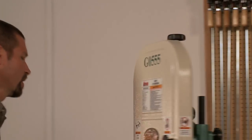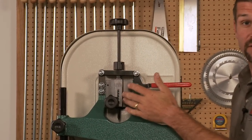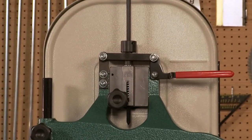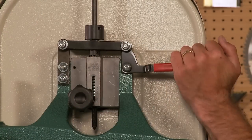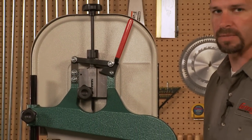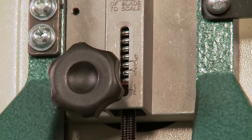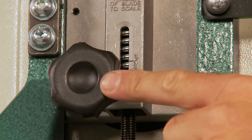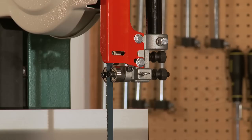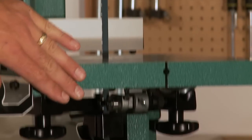Blade tension is adjusted using the knob on the top of the bandsaw. The saw also features a gauge that's calibrated for different blade widths. The quick release blade tension lever allows you to quickly release the blade tension when not in use to maximize blade life, and then retension the blade again when needed. Blade tracking is quick and easy using the knob located on the back of the bandsaw. This saw features ball bearing blade guides with fine adjustments, and these support the blade both above the table where the cut is being made as well as below.